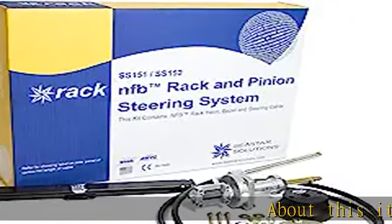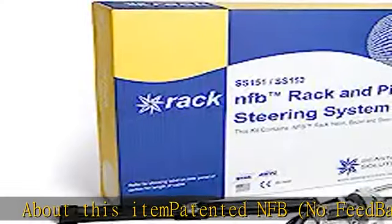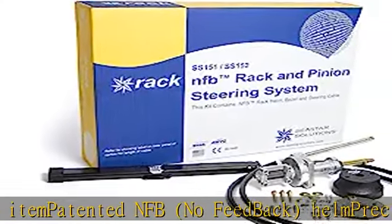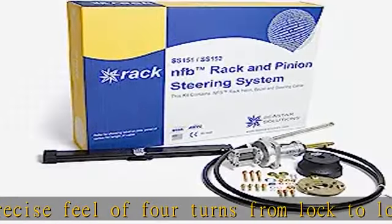About this item: patented NFB no feedback helm, precise feel of four turns from lock to lock, standard three-fourths round tapered steering wheel shaft, stainless steel cable output ends, fast easy installation. Check the description to get this product today at the best price.